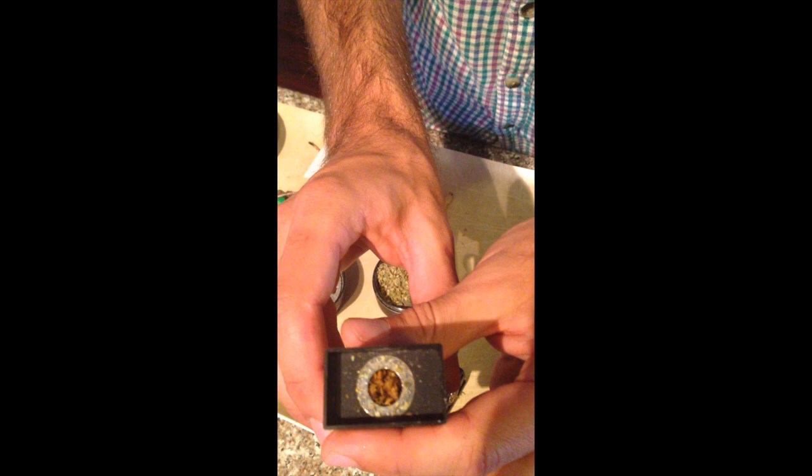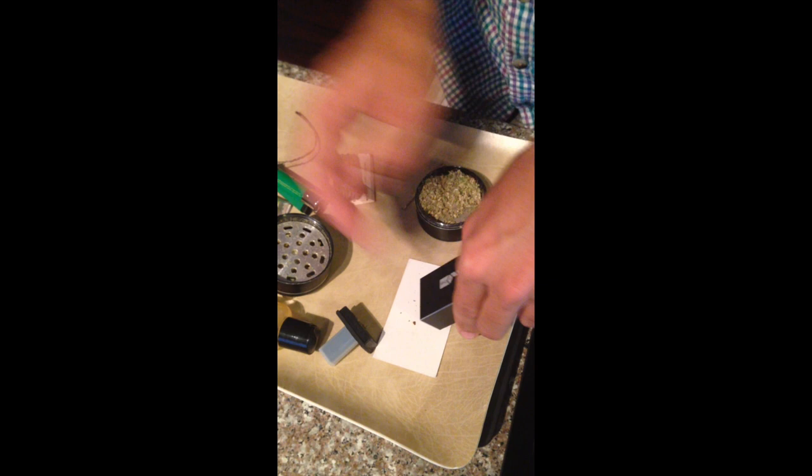So once you've got everything done, you see that the bud is no longer that nice green color — we've got a brown dry herb. The utensil comes in handy for packing and unpacking. I've essentially scorched the earth with that bud — it's definitely no longer green. And that worked efficiently as hell.